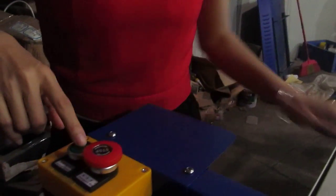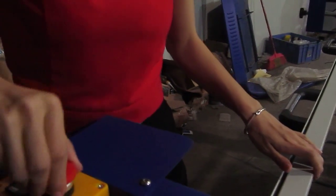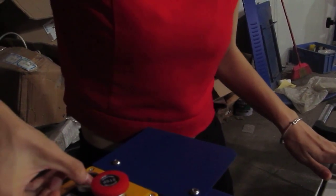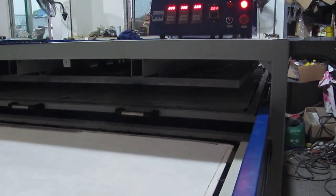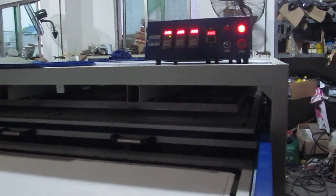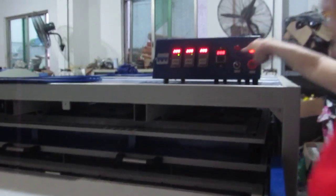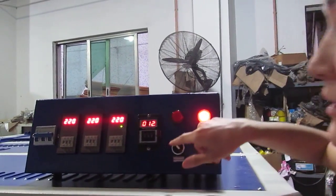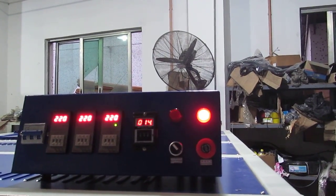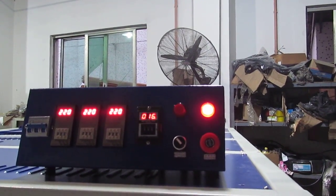We have to press this button to press down the machine. You can see the timer counts down from 0 to 38 seconds. Once it reaches 38 seconds, the machine will finish printing. The bottom working plate will press down first.